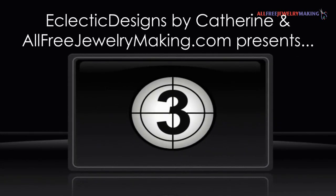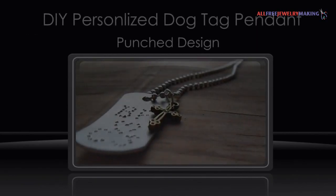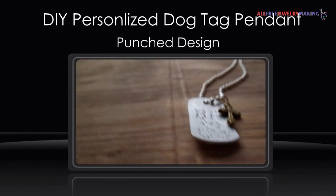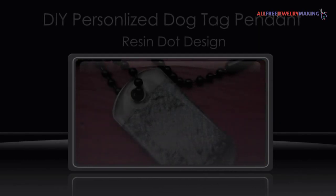Eclectic Designs by Katherine at AllFreeJewelryMaking.com presents: How to Make Personalized Dog Tag Pendant Two Ways. Here is the punch design and here is the resin dot design.